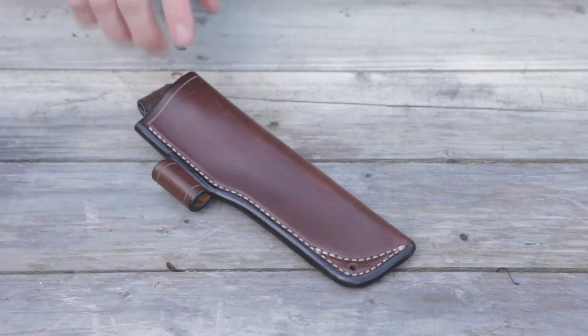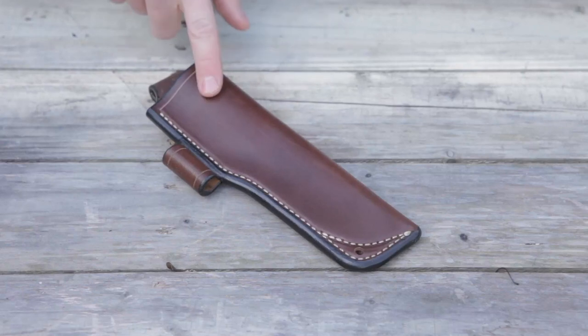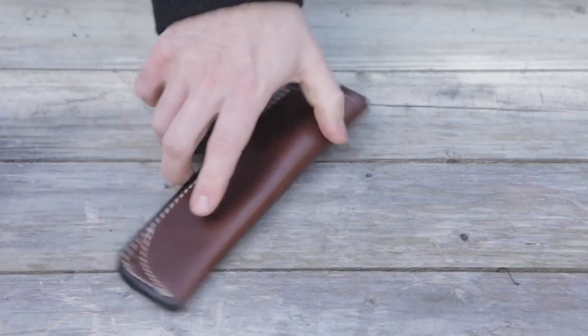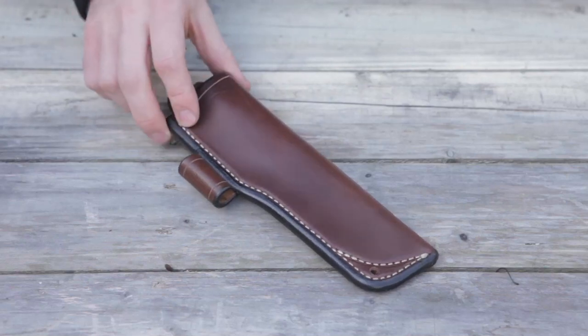Excellent, excellent value. I actually think that if you guys buy an Adventure Sworn knife and you don't have plans for a Kydex sheath or a sheath from a custom maker, these are excellent options, and they're very affordable. Buying them along with the knife, I believe it's cheaper than buying them afterwards by maybe about $10. Absolutely phenomenal sheath — thick leather, heavy construction. Not as thick as something like from One Tree Leather, but definitely very, very good, very high quality stuff.